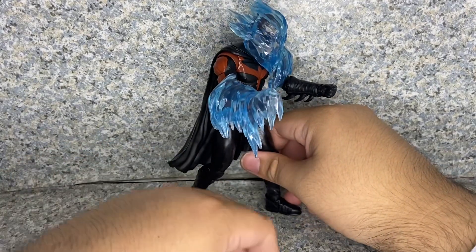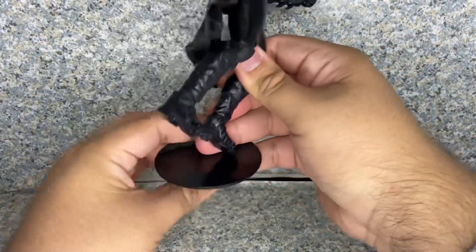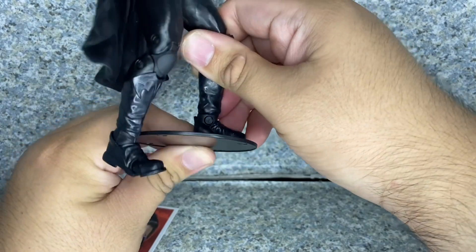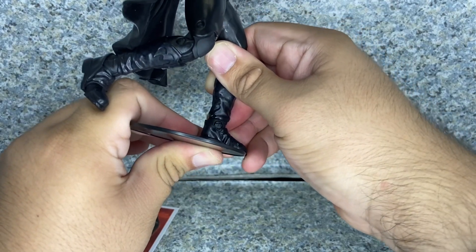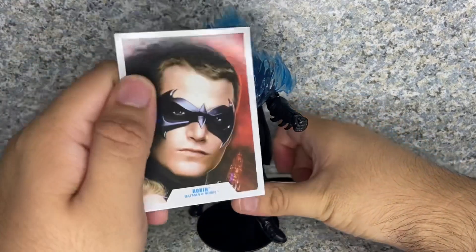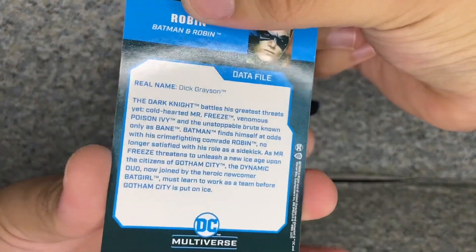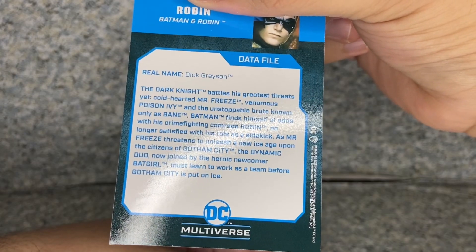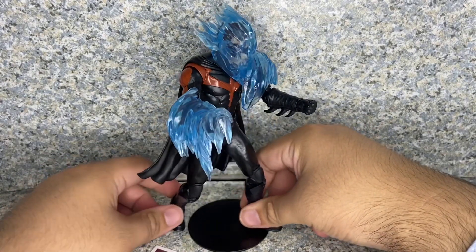He also comes with a display stand like the usual McFarlane DC Multiverse figures, and a trading card with a picture from the movie poster. On the back is the bio — real name Dick Grayson — and I'm guessing it's the same bio as the previous Batman and Robin figures I reviewed from McFarlane Toys.